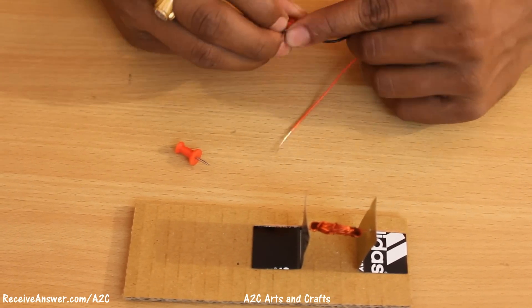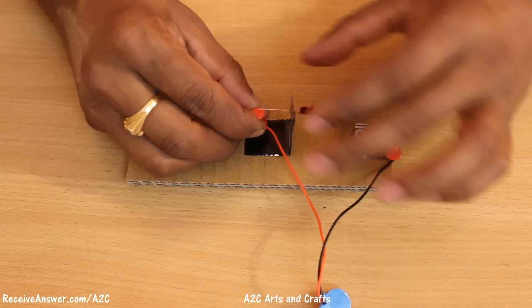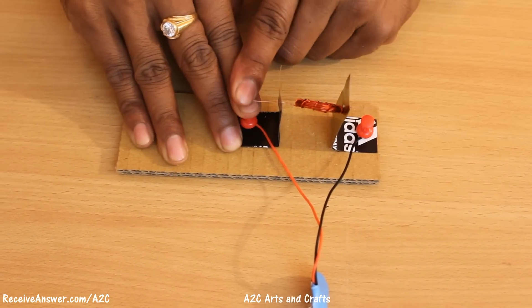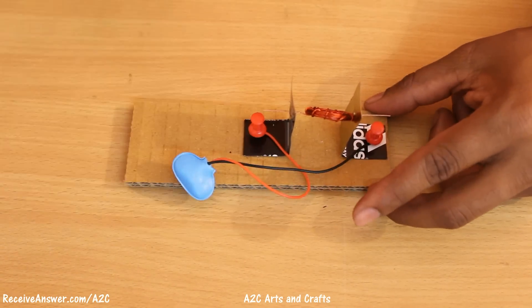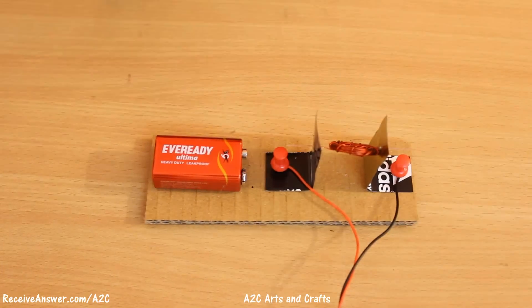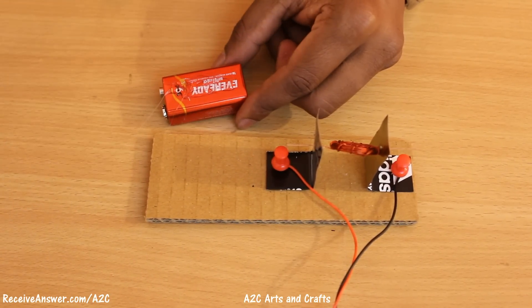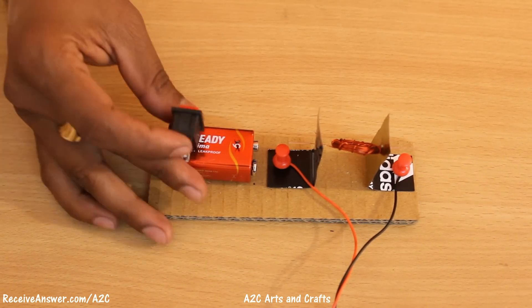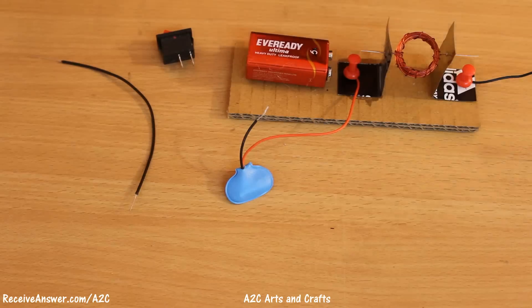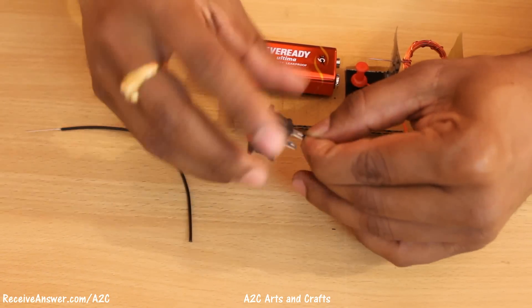Take a push pin and connect the wire as shown in the video. Now let's mount the battery. Connect the switch as shown in the video.